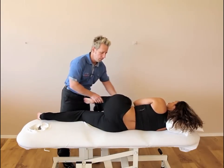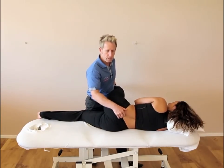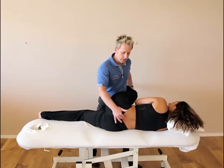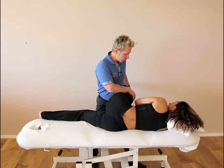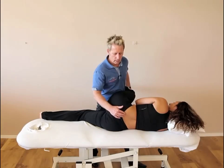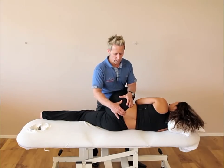I bring up the leg and hook it over me. We're going to palpate the lumbosacral junction and flex to that point of bind. When we feel that point of bind, we ask the patient to push the leg towards me. Now instead of palpating the lumbosacral junction, I'm going to palpate the PSIS because it's the innominate I want to rotate posteriorly.